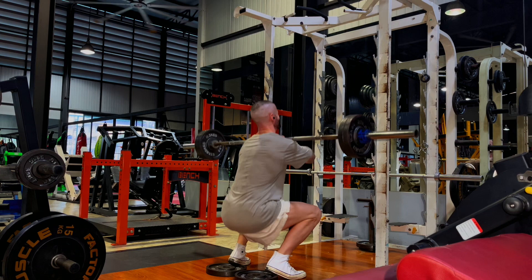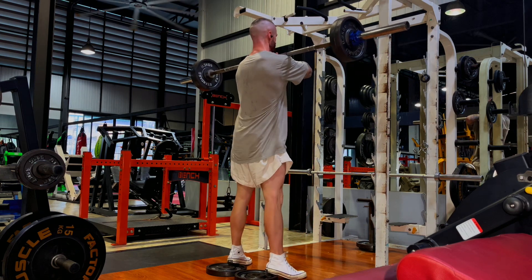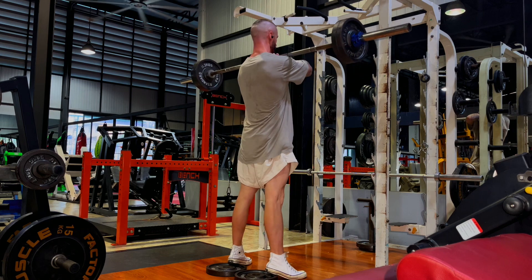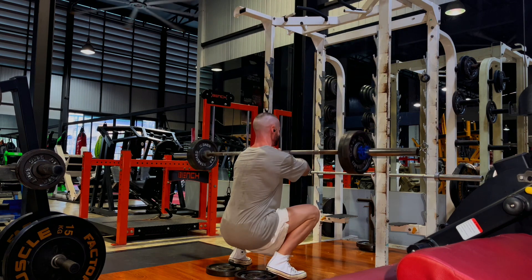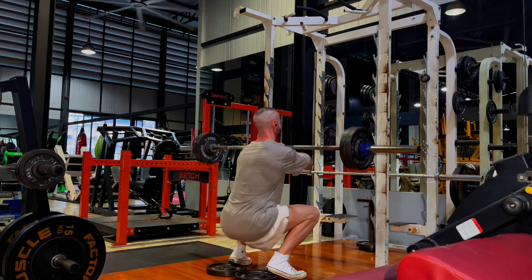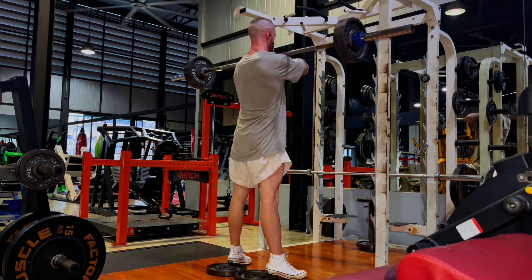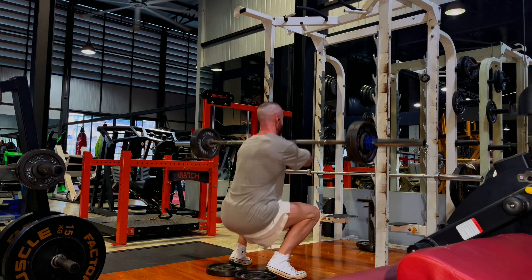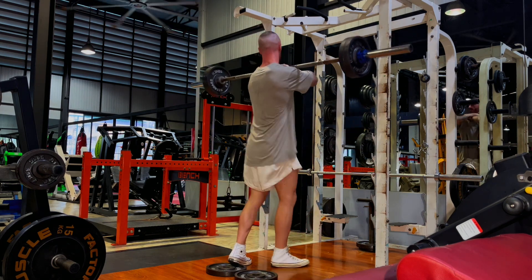Then we move into front squats, which is an exercise I've never really enjoyed. But I've been having some lower back pain, so I feel like these stability exercises are going to help. Instead of being locked into machines — which I do advocate for — I feel like I really need to get my stabilizers involved and build up that lower back strength.